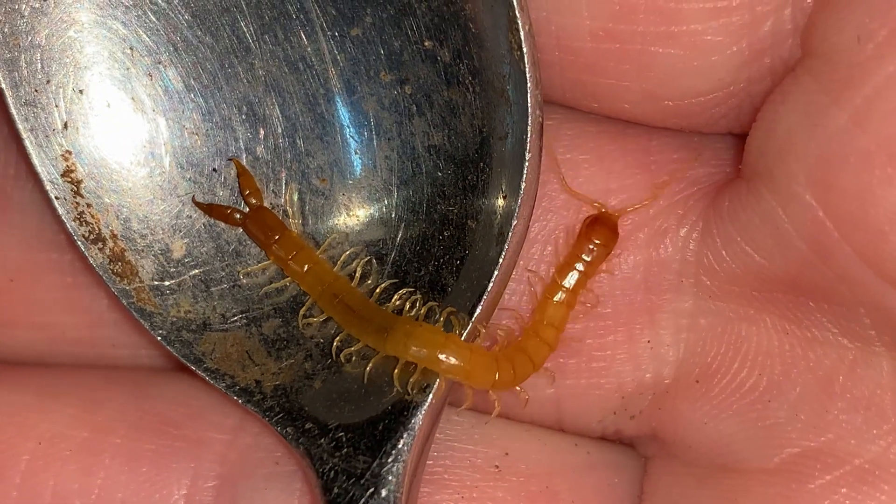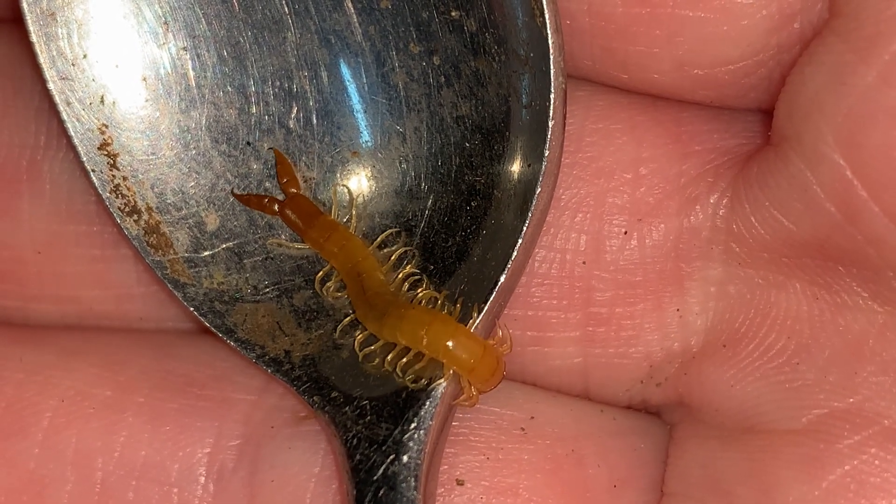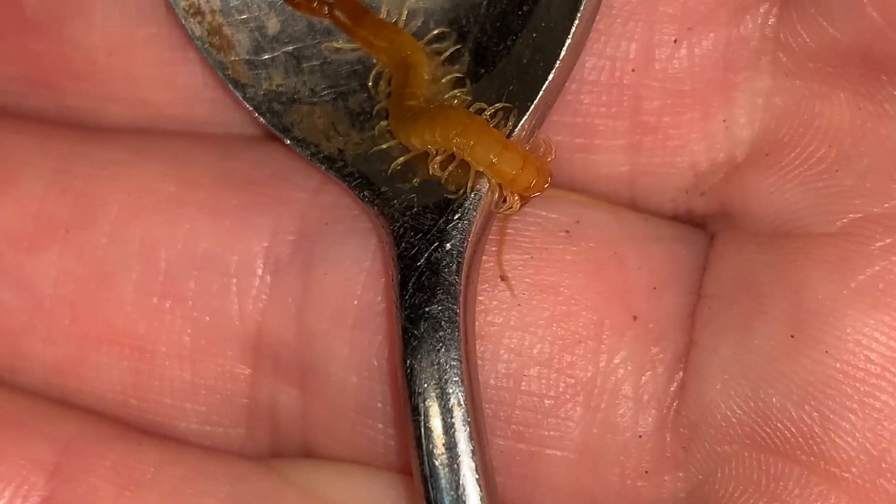I'm never afraid of little centipedes like this. It would be quite capable of biting me if it wanted to, but I'm no threat to it.